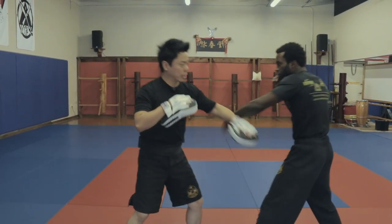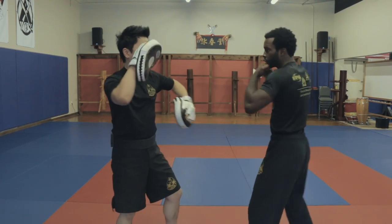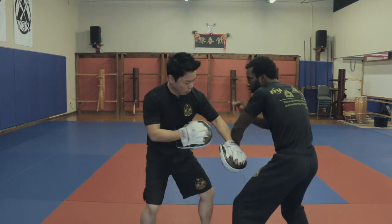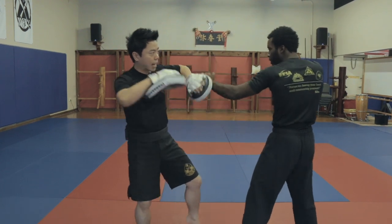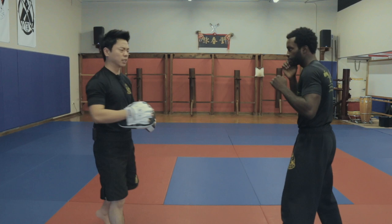Number two: if I raise the hand like this, I push continuously, hit and let it pass through the centerline. We call that lop sao. So number two — as he strikes, continue the line, the right hand comes underneath, he then follows through with the backhand again, one, two, three, and a kick. That will be the second set.